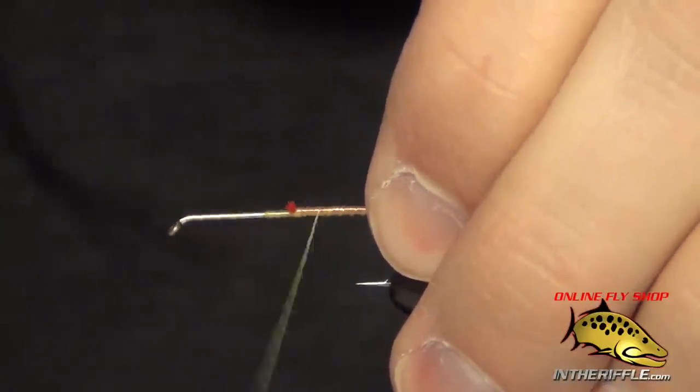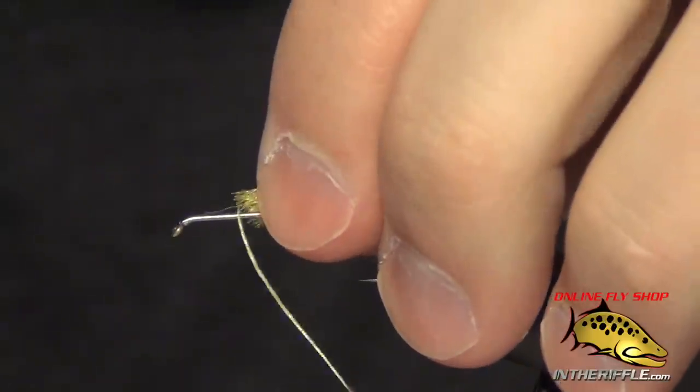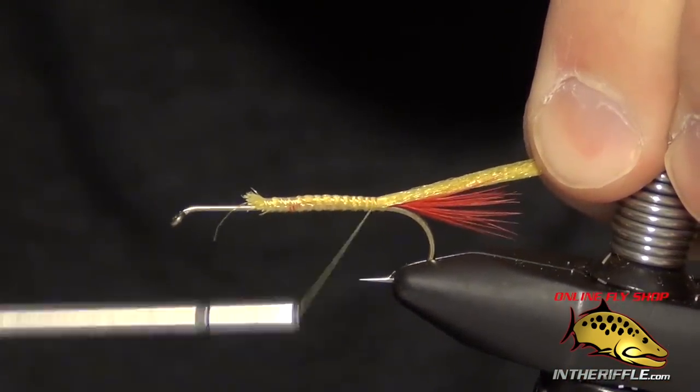Then we're going to take our thread forward — I usually just spiral it forward. We're going to take a piece of yellow McFlyFoam yarn; it's kind of like a yarn, floats nice and high. We're going to tie that in right on top of the shank.